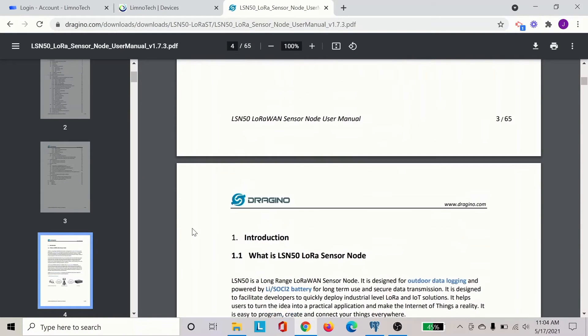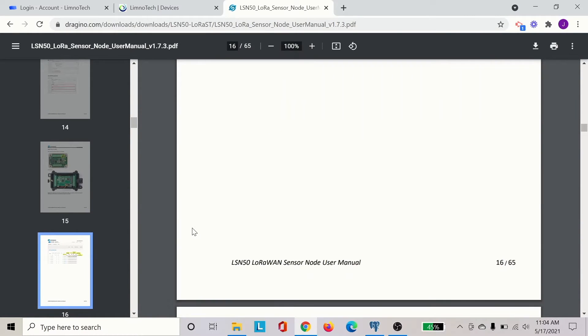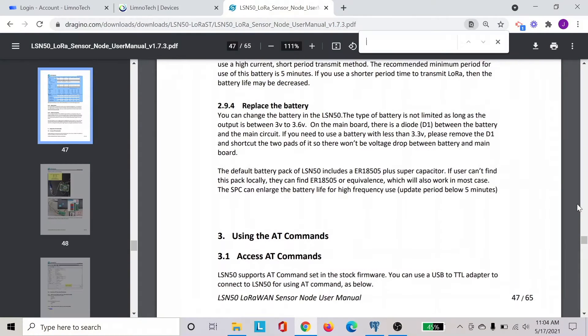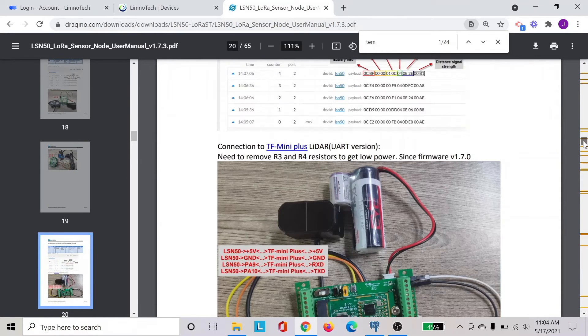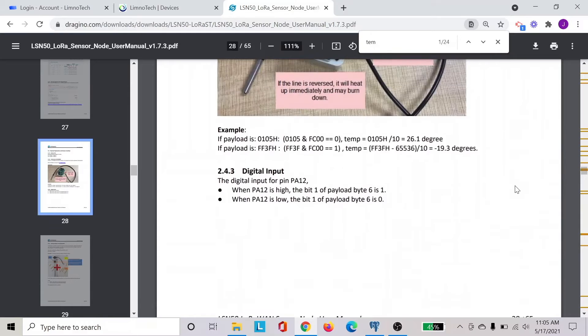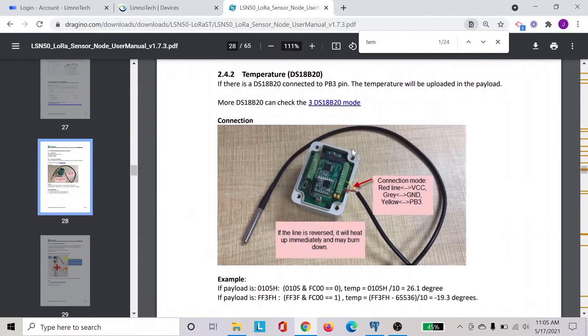In order to find the instructions to connect, we are going to go down to page 28. So let's scroll down to page 28. Here you can see that, even though it looks a little bit different from the sensor that we have right now, the connection is essentially pretty much very similar.